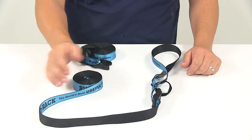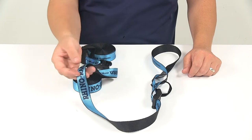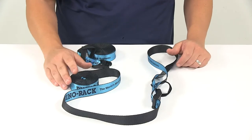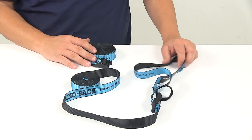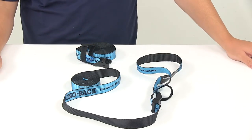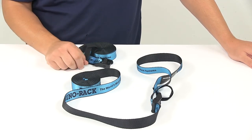When it comes to strap dimensions, these straps measure 15/16 of an inch wide — so almost one inch — by 10 feet long. The safe working load limit is 165 pounds per strap, and the maximum break strength is 496 pounds per strap. With this part number, you get two cinch straps.